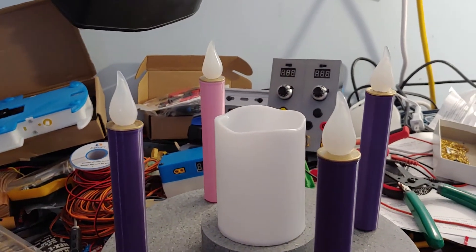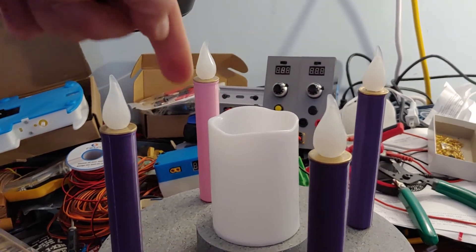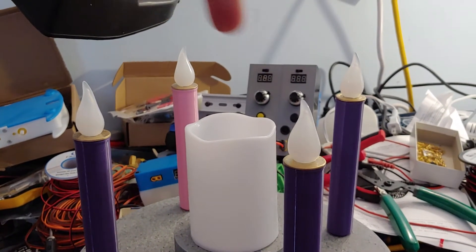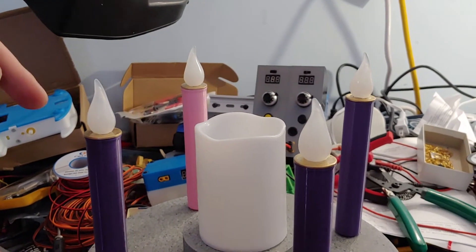Hey everybody, please excuse the mess behind me because I've been doing all sorts of different projects, like a battery adapter for power supplies and variable power supplies that can run off either batteries or another power supply, and even a smartphone-controlled robot right over here.